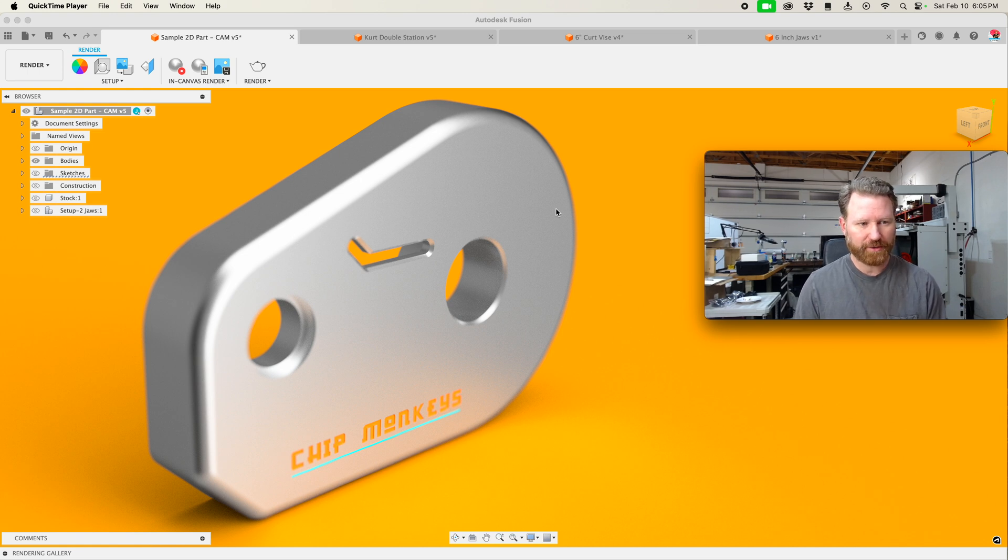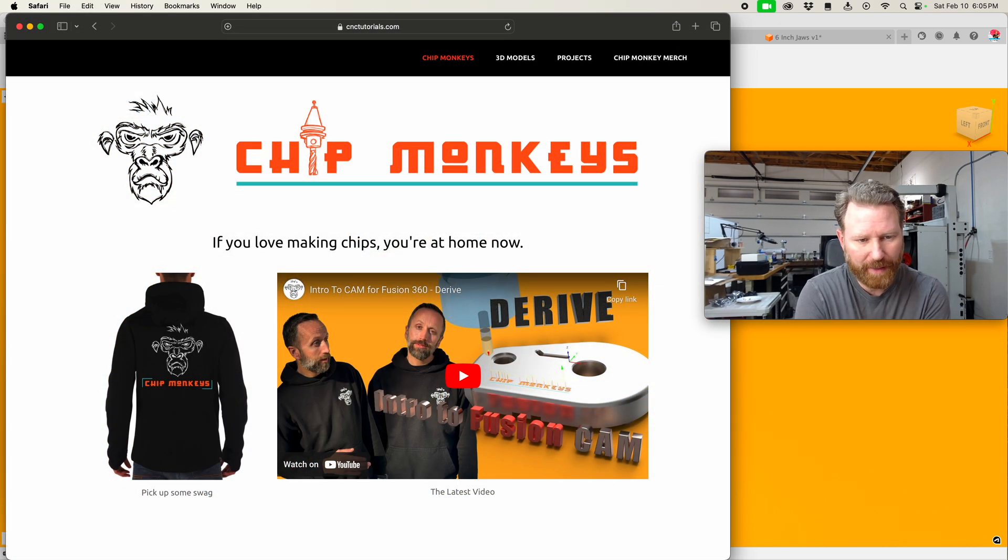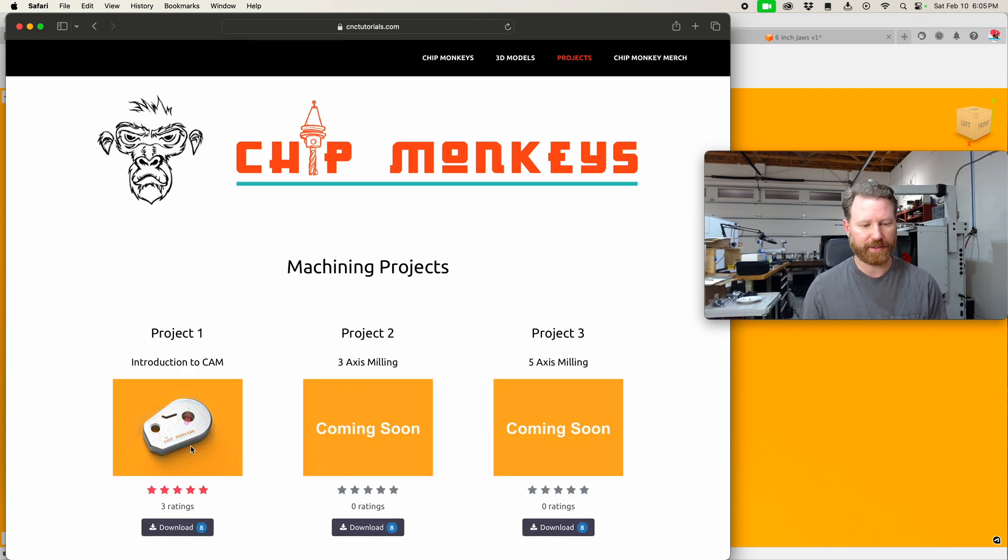You might have seen me draw those jaws. Now that's not always the best scenario. Drawing the jaws — I typically do that, that is my go-to. So if you check out our website here, of course we have that project here that you can download.